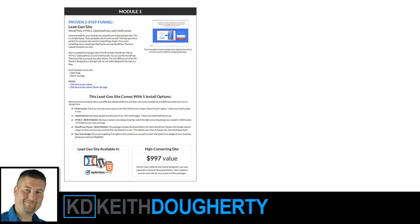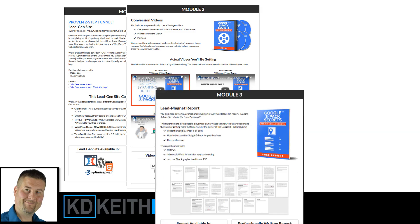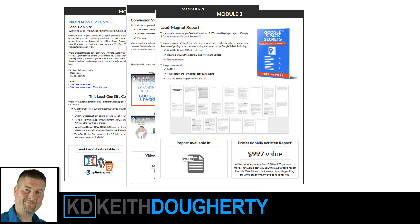This thing is so complete. It has Module 1, which is the Complete Funnel. The funnel, you can use it in ClickFunnels and OptimizePress. They have HTML as a WordPress theme, your own design. Then they have the actual conversion videos — videos that sell this product. You can throw the funnel up, throw a video in, and start marketing this immediately. Module 4 lets you do a lead magnet report so people can opt in, and then you can sell them the advanced guide — a way to stack this in the offline world.